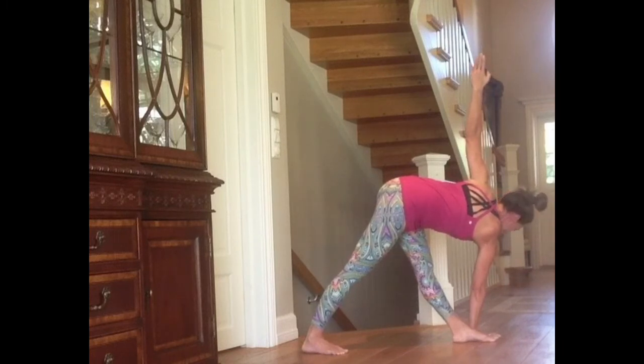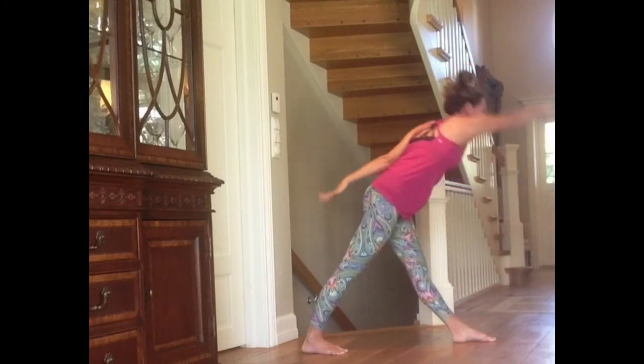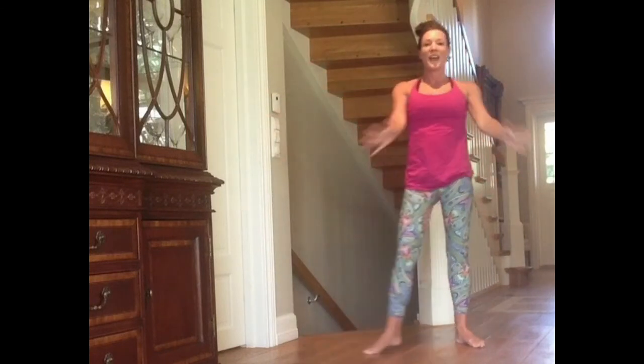Exhale, look down. Inhale, come up. Have a great day, everyone.